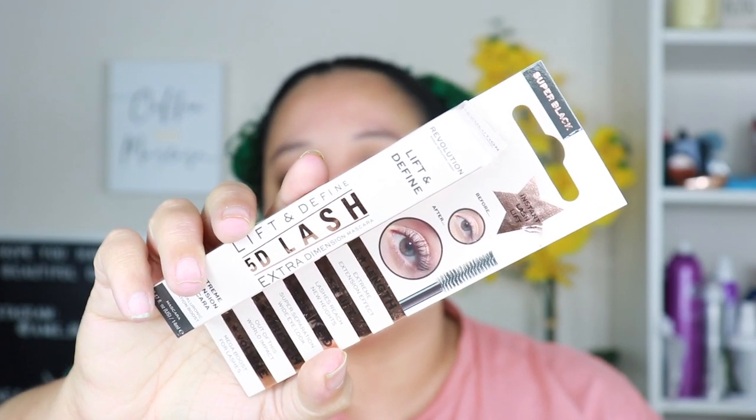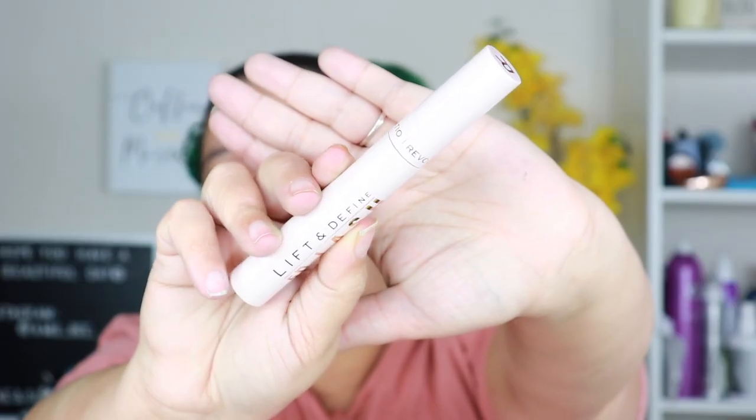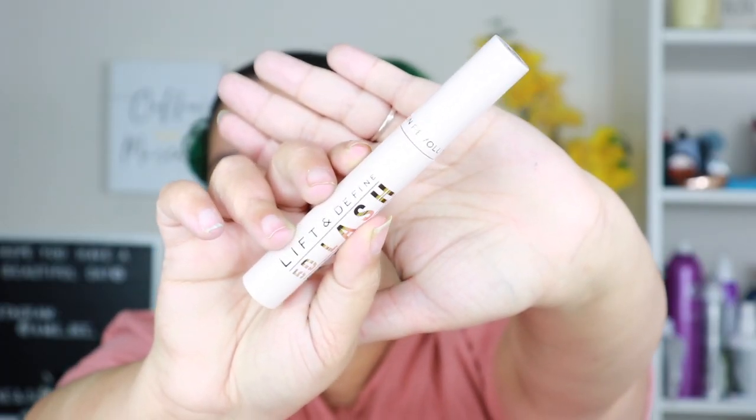The first thing I'm super excited about — I was actually thinking about buying this — is the Makeup Revolution 5D Lash Mascara in the shade Super Black. It is ten dollars at Ulta. I almost picked it up last week and I'm really glad I didn't. I'm gonna try it for you guys right here. I have one of their other mascaras and it was decent, but this one is supposed to be super awesome.